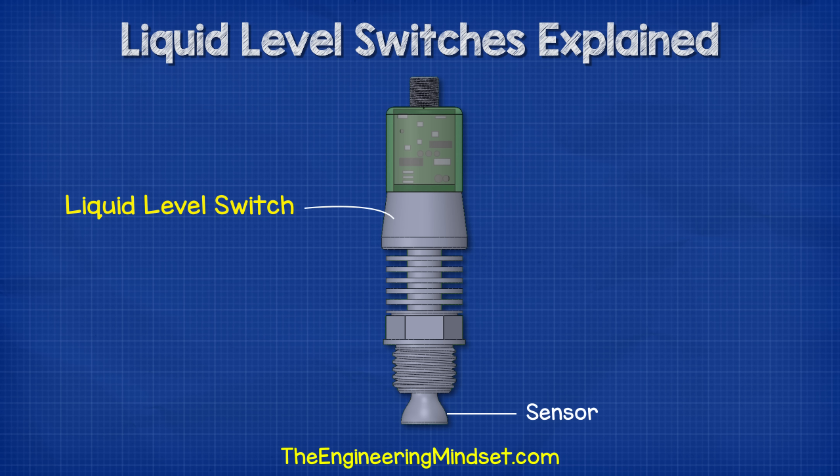At the end of the unit we have a sensor. We will look at how this part works in detail a little later in this video. But this part is going to be in contact with the refrigerant. Then we have a thread which will allow us to connect the device into the system and seal it in place. There is a hexagon head just above that which we will use to tighten the device into the fitting on our system.